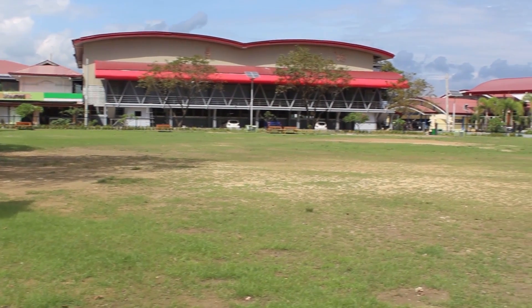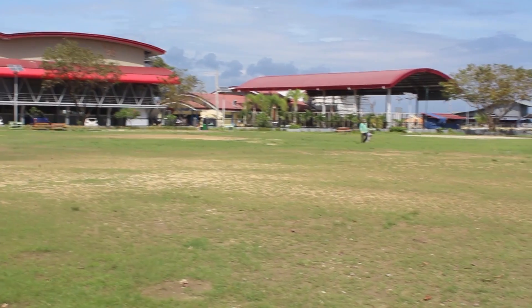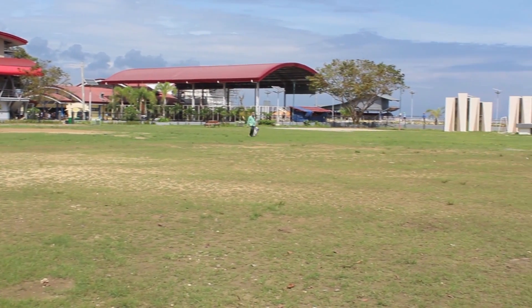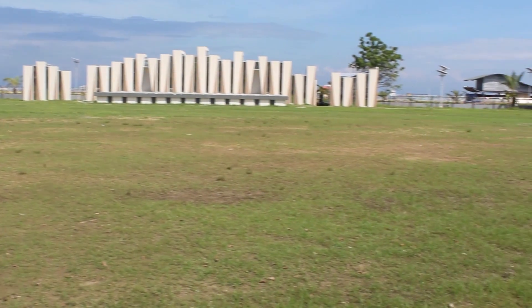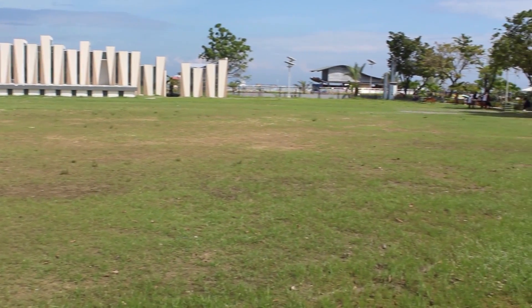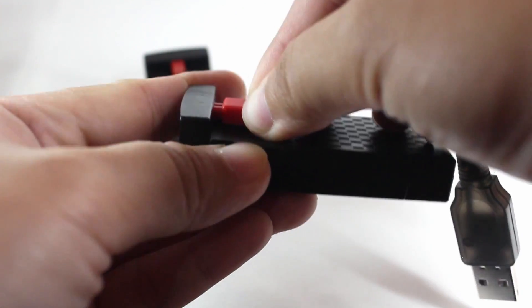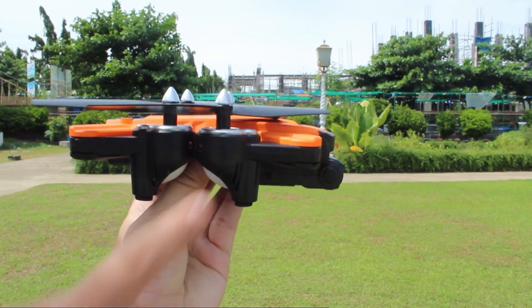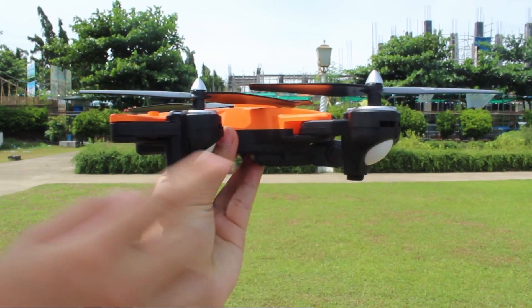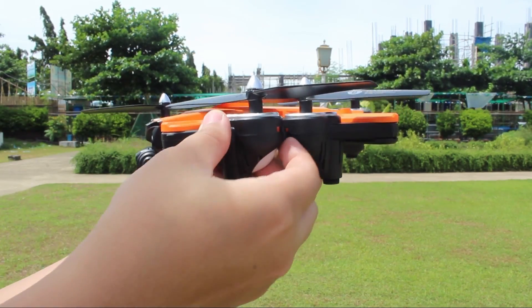Before starting up your drone, make sure to select an open space without obstacles like high voltage lines, trees, buildings, people, or pets. Also, avoid strong wind and heavy rain. Make sure that the battery is fully charged and is inserted properly. Verify that the propellers are securely attached to the drone and that the arms of the drone are extended correctly.